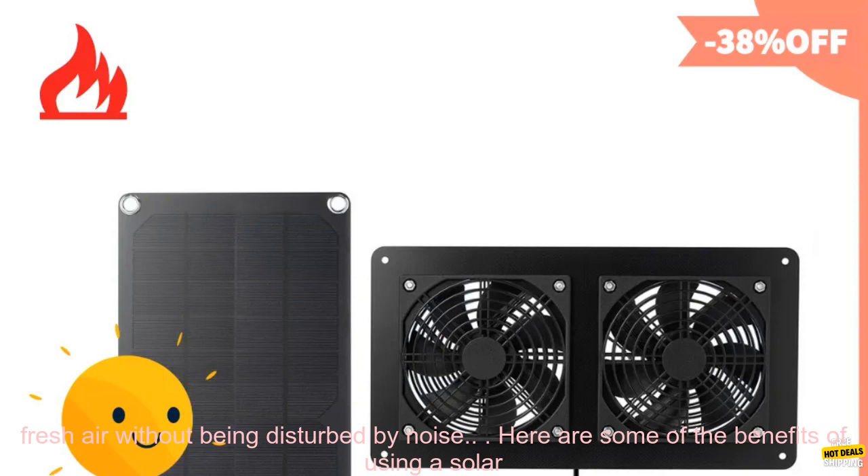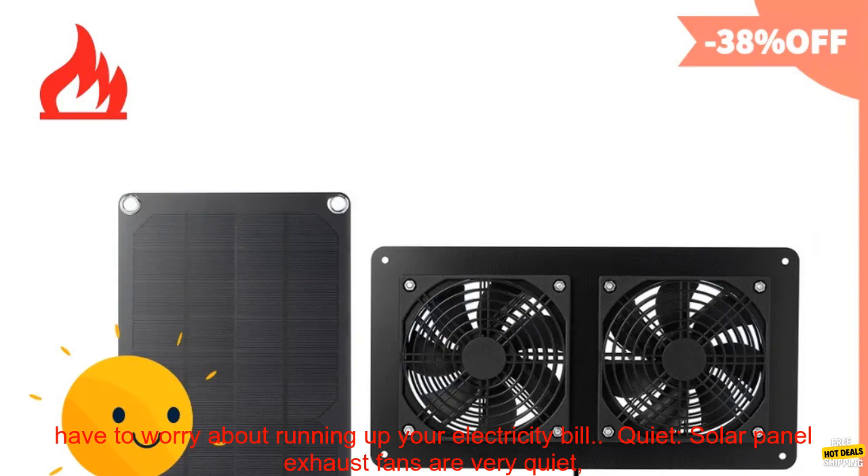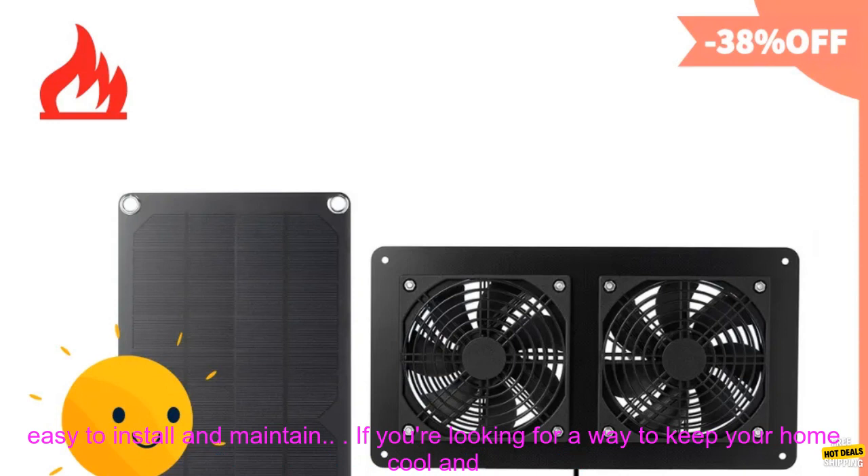Here are some of the benefits of using a solar panel exhaust fan. Energy efficient: solar panel exhaust fans are powered by the sun, so you don't have to worry about running up your electricity bill. Quiet: solar panel exhaust fans are very quiet, so you can enjoy the fresh air without being disturbed by noise. Durable: solar panel exhaust fans are made from durable materials, so they can withstand the elements. Convenient: solar panel exhaust fans are easy to install and maintain.